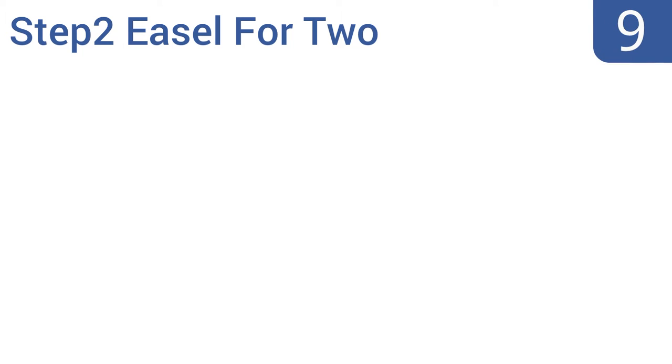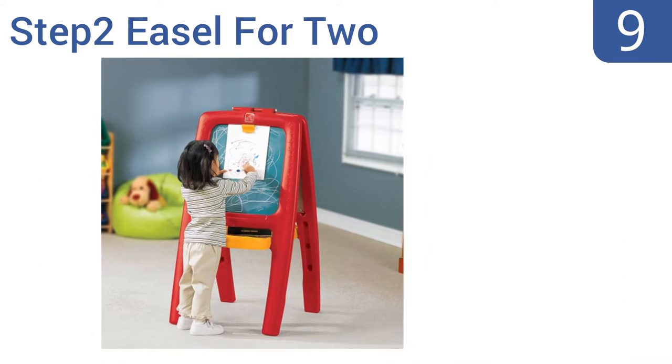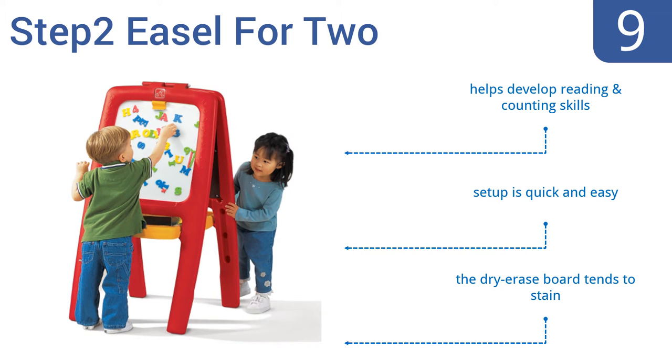However, it is too heavy for your child to move alone. At number nine, let your little one explore the world of learning with the Step Two Easel for Two. It comes with 77 multicolored foam magnetic letters, numbers, and signs which your child can use on its smooth surface. Its deep trays and pencil ledges keep supplies within easy reach, and it helps develop reading and counting skills. Setup is quick and easy, but the dry erase board tends to stain.